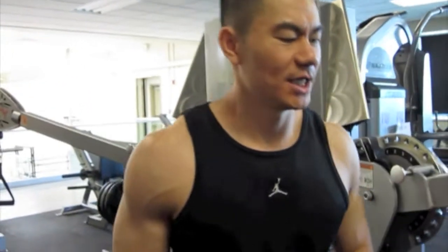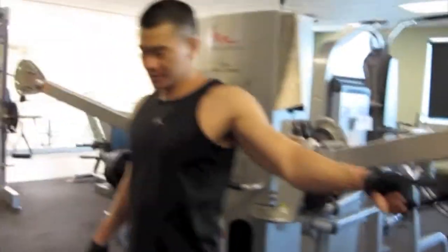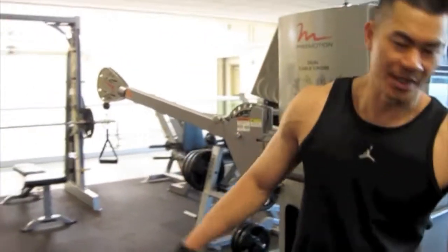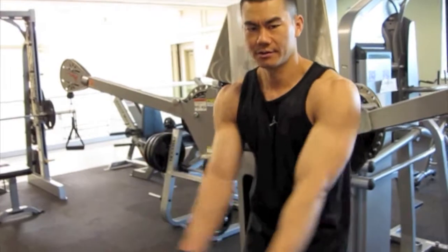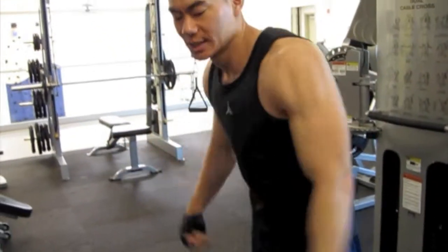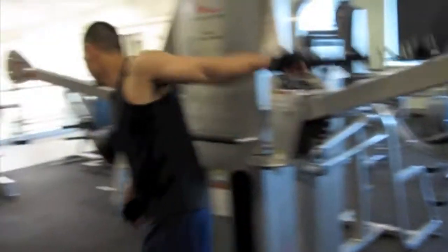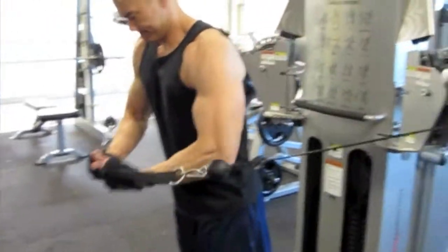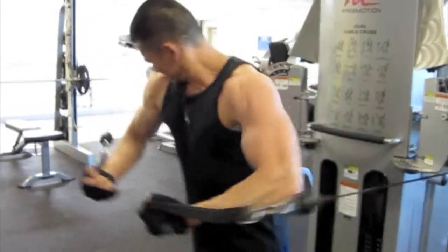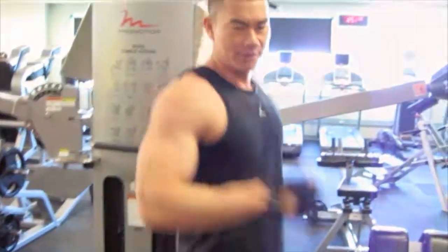Last chest workout — I'm going to do a decline cable fly. Force it to 10. Bend a little bit. Just make sure it's a decline motion, not flat. Flat would be straight. This is a decline. What I like to do is don't cheat by curling it in — pretend you're just kind of slapping it in the face. Easy.